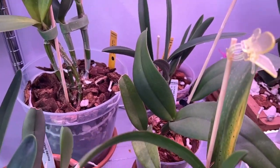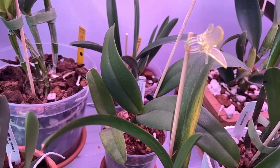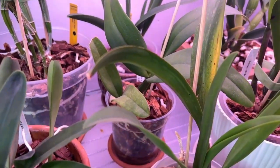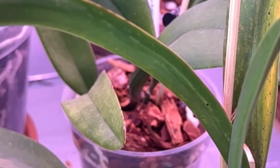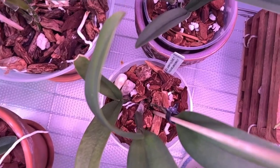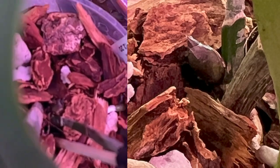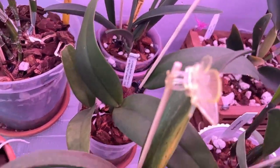And then this one is the Aussie Sunset Cosmic Fire crossed with Elsie Spring Fire Lynette, number one, that I got from the Orchid Supply Store. Let's see if we can find it — do you see it down there? Can you see the growth? Beautiful. And she's getting lots of roots in the pot as well.